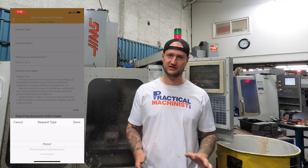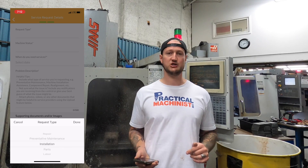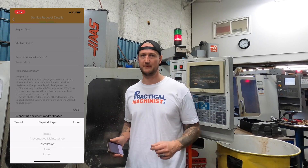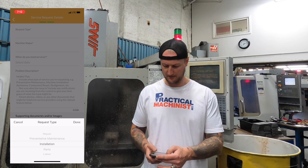You can schedule preventative maintenance in advance in the app — it doesn't need to be just an emergency repair. You can also schedule installation, so if I have a new machine coming in and I need somebody to come set it up and level it, I can schedule that too. Or I can just get parts — if I want to put out a service request and say I need this part as quick as possible, no problem.